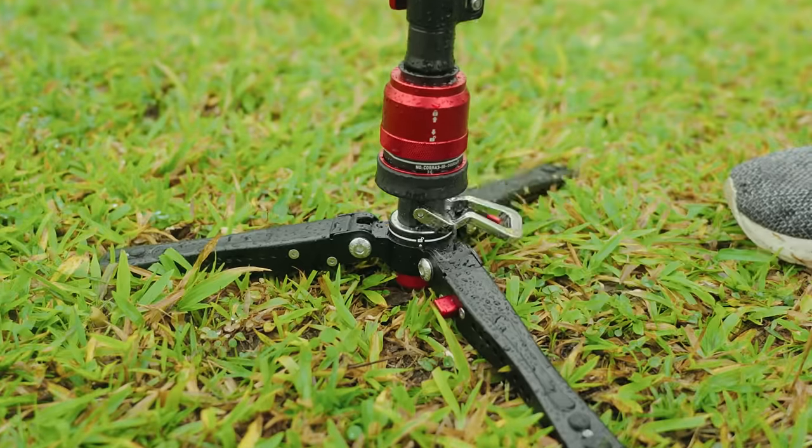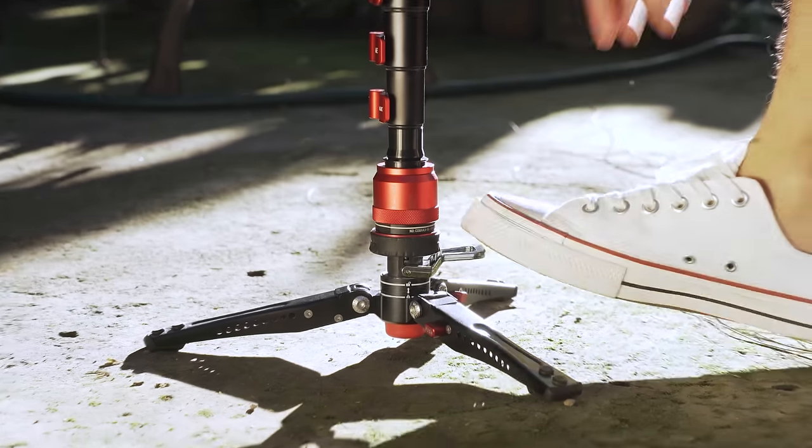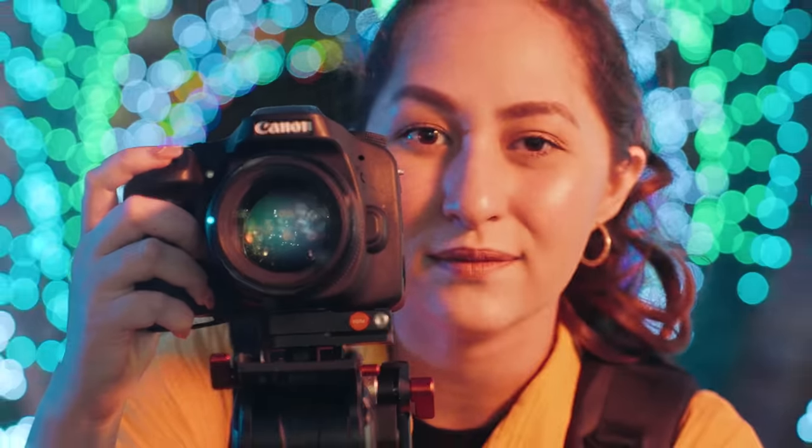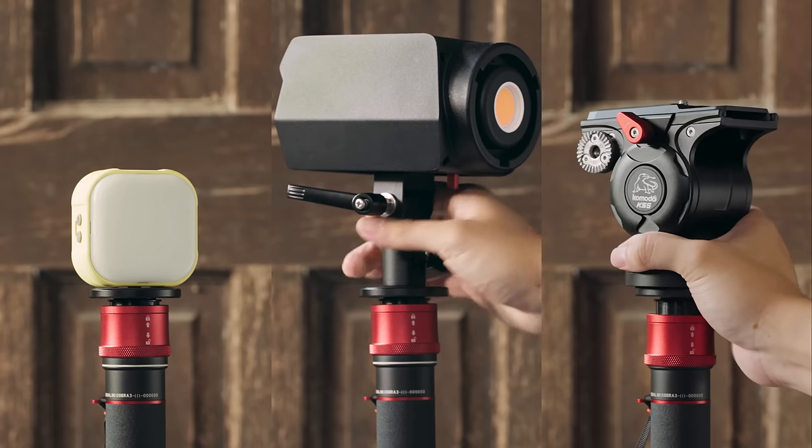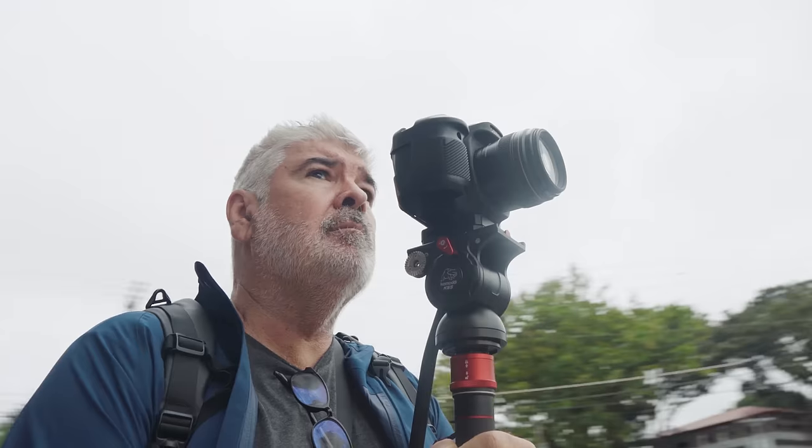The unique pedal feature rotates and tilts with secure steadiness and silky smoothness. Plus, the brand new one-click system lets you switch up your setup wherever, whenever and however you want.